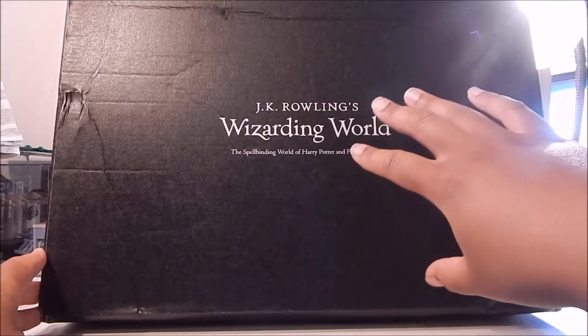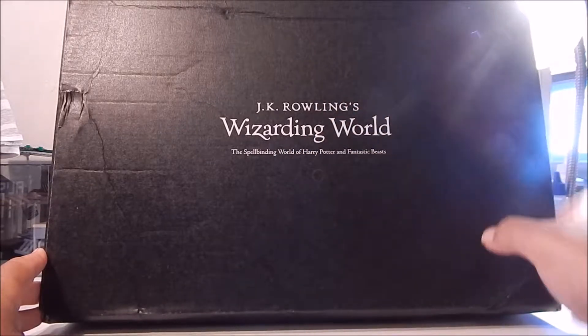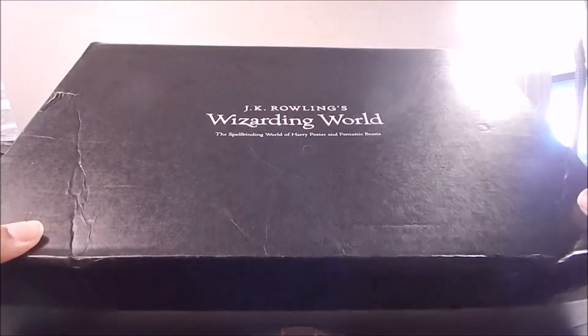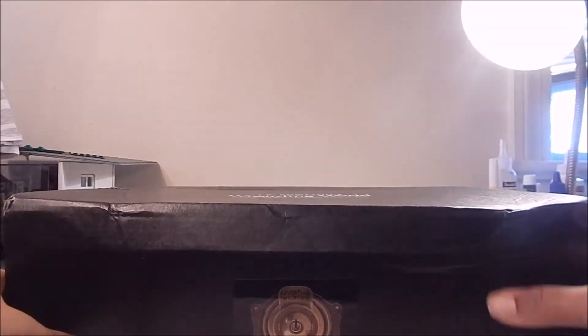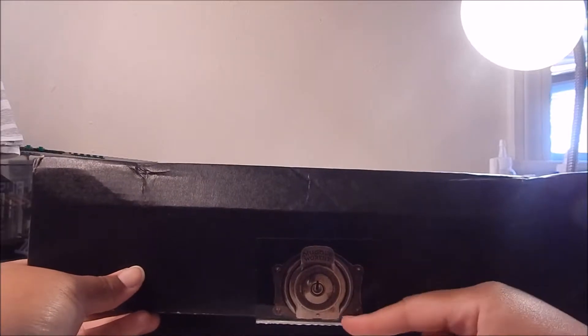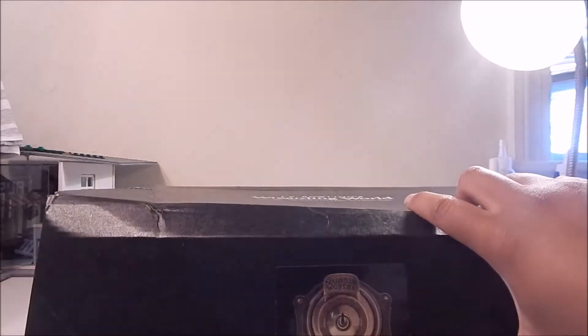We have the standard JK Rowling's Wizarding World logo up front — the Spellbinding World of Harry Potter and Fantastic Beasts. Other than that, it's just a standard plain black and white Loot Crate box as usual. So let's get into it. As usual, we're back to just the plain Muggle-worthy sticker holding the box in place. Love that sticker — pretty cool.